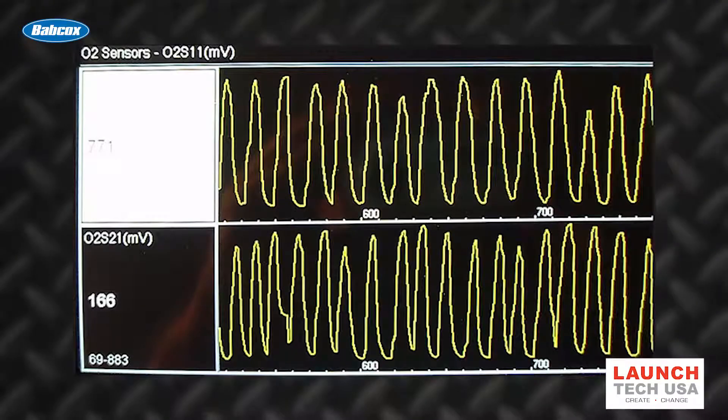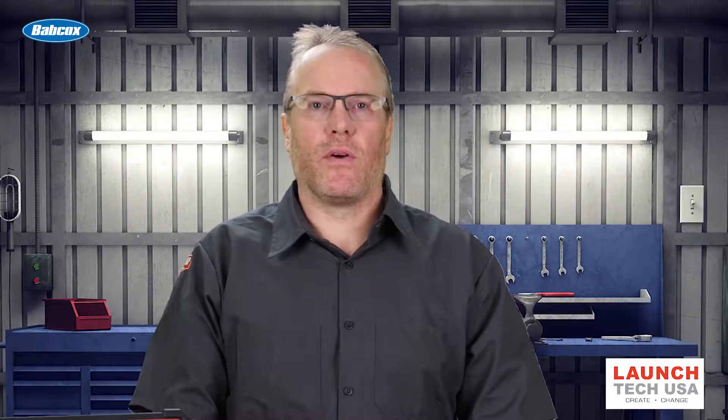You should see the sensor switch constantly from below 300 millivolts to over 750 millivolts, and it should do it in less than 100 milliseconds. There are a number of different things that can cause this code.